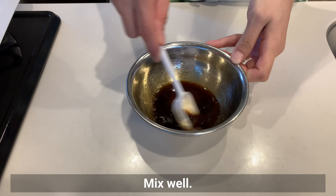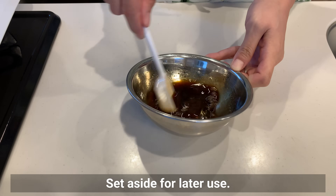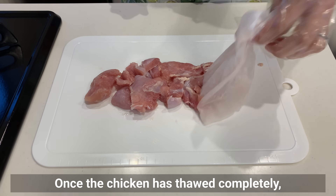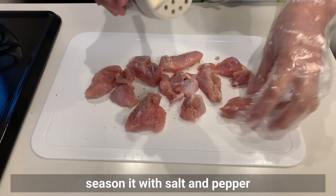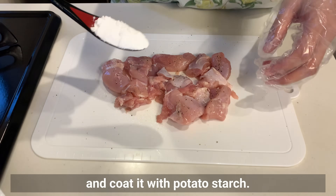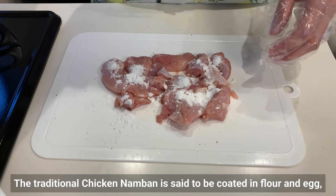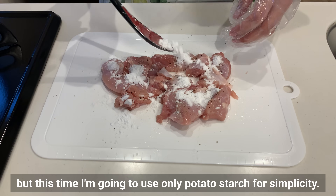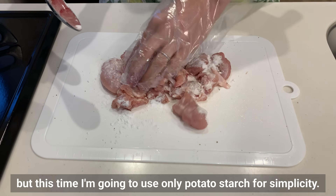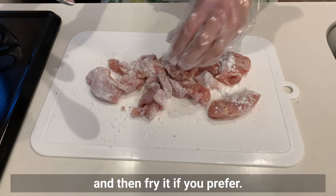Mix well and set aside for later use. Once the chicken has thawed completely, season it with salt and pepper and coat it with potato starch. The traditional chicken namban is said to be coated in flour and egg, but this time I'm going to use only potato starch for simplicity. You can also dust the chicken with flour, dip it in beaten egg, and then fry it if you prefer.